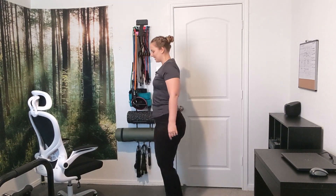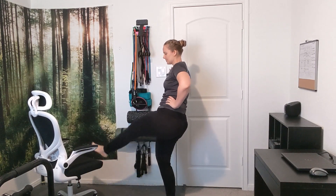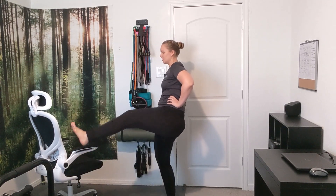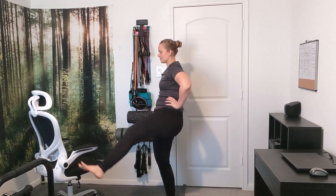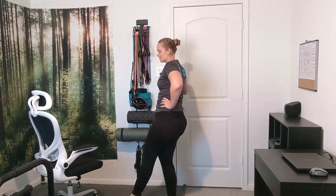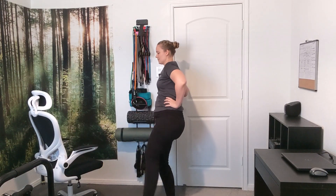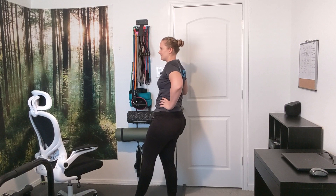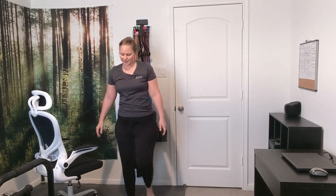Now we're going to go to that other leg. So up and over — that's one. Remember, out and in counts as one, going for ten. Keep in mind to keep all knees unlocked. Go through all ten reps, then kind of shake that off for a second.